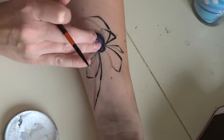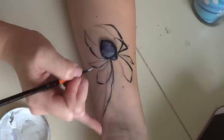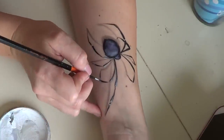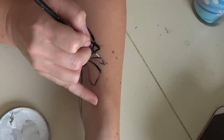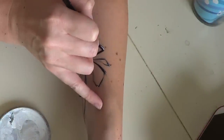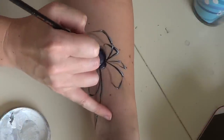The highlights are really going to help everything stand out and pop, so add highlights to each segment with the concentration at the joints. Press and pull at each joint, and you can even go over it a second time at the very tip of the joints to bring it out even further.